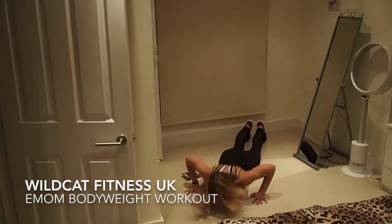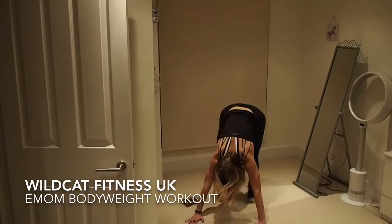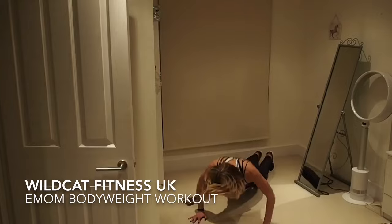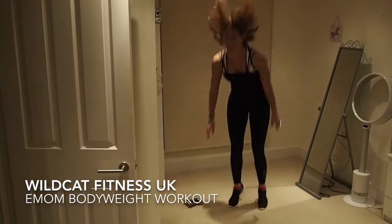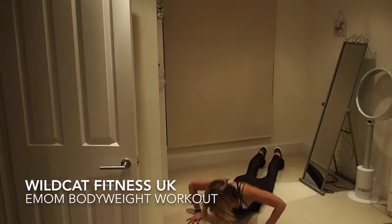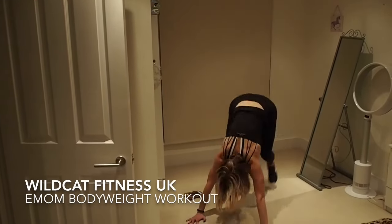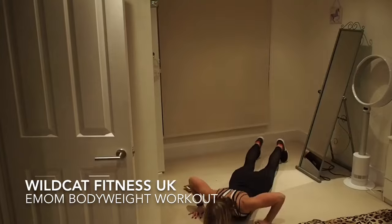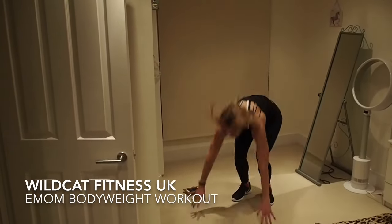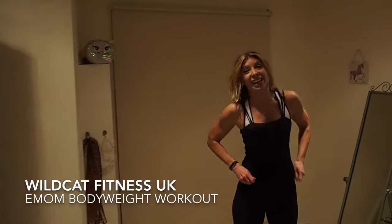Let's go — burpees! One, two, three, four, five — halfway. Six, four more, three more, two more — ten seconds. Last one. Five seconds to go.